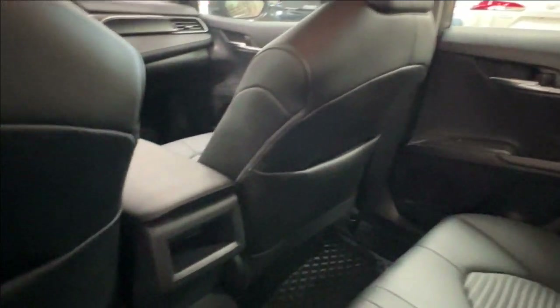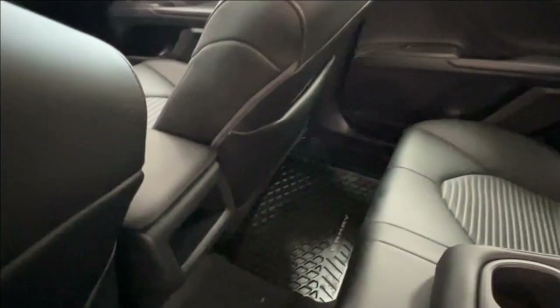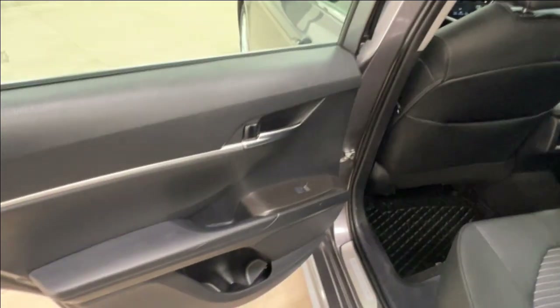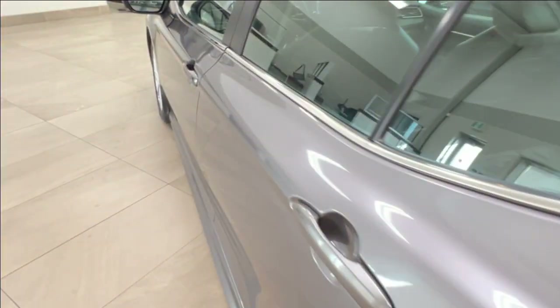On the back of your front passenger and driver seats you have pouch storage. Back of your console you have cubby space, and we currently have Camry branded rubber mats throughout this unit. There's storage space inside your door as well as metallic highlights found throughout your cab space.